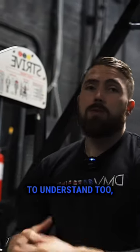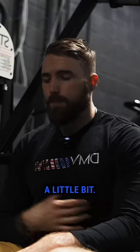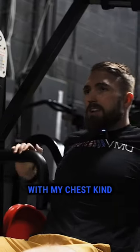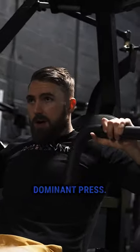When it comes to pressing, we have to understand that our pecs sit on the ribcage, so our ribcage position and maintaining a stable ribcage is going to matter a little bit. I don't want to be stuck in this chest-down position — stuck with my chest kind of collapsed right here — because I'm going to get a very delt-dominant press.